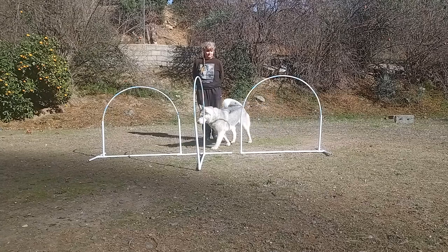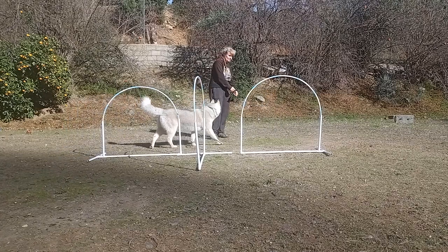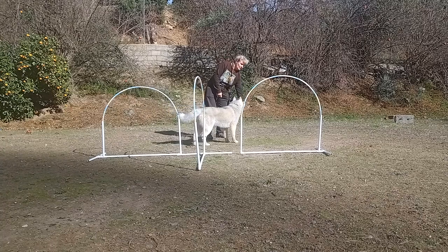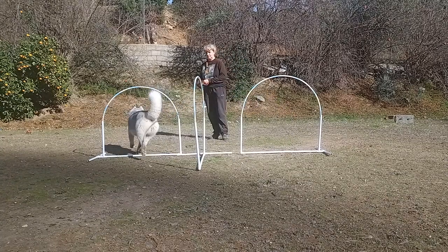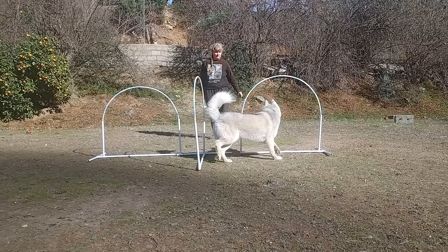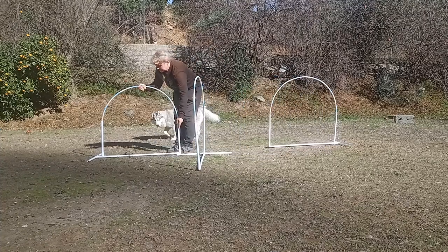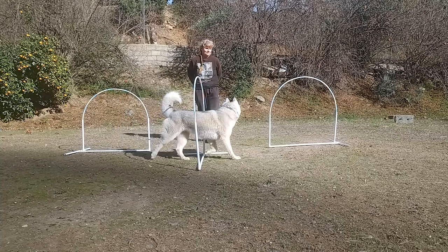If the dog makes a mistake because she was distracted — like Bohemia with a rattling sausage packet — simply reposition her and wait for her to do it right. You can increase the difficulty of the exercise by moving the hoops further apart.